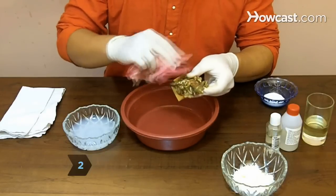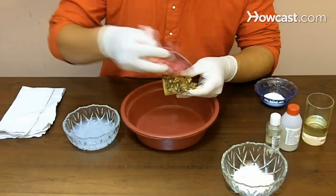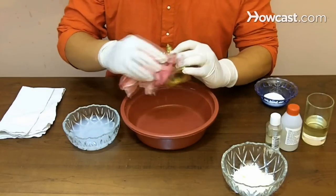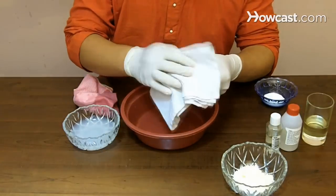Step 2. Clean un-lacquered brass with hot, soapy water and a soft cotton cloth, wearing rubber gloves to protect your hands. Dampen the cloth, wipe down your brass, and then dry it immediately with a fresh cloth.